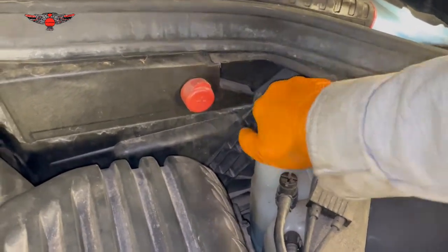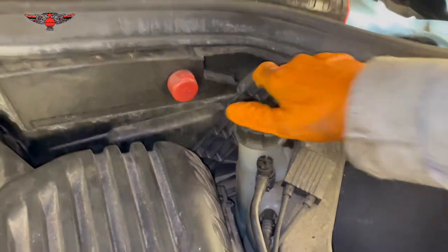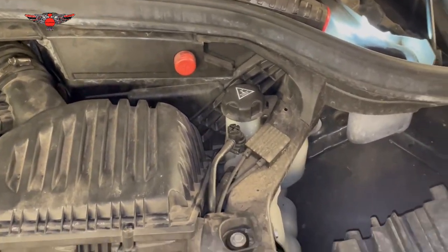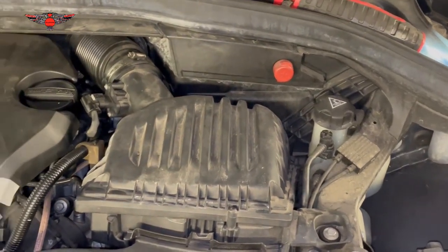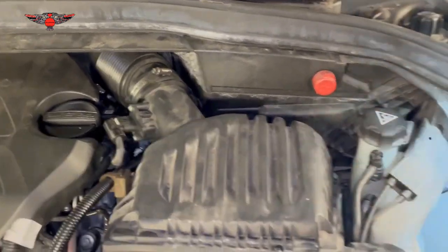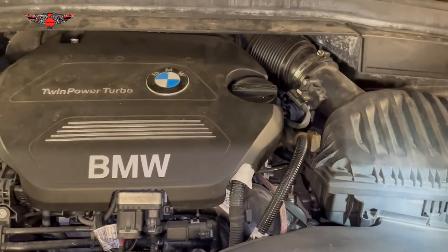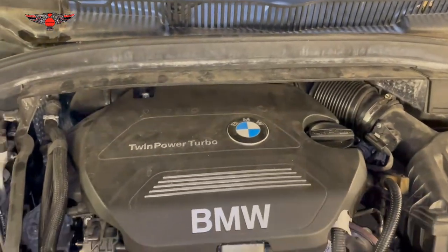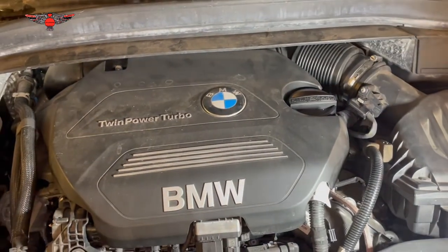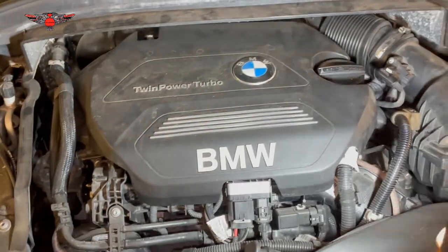That's pretty much it regarding coolant — not much science to it, just check the level and check the percentage, and if all is good then happy days. I would expect it to be fairly good on this car. It's a 2015 so seven years old, but it's quite low mileage so it might be in better shape than other cars. The last thing I'm going to check is the oil level — just make sure that's at a good level as well.